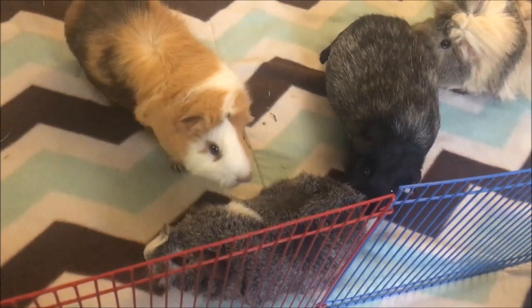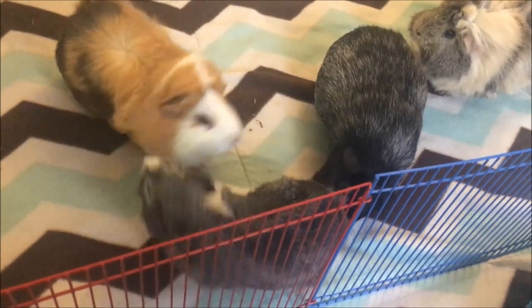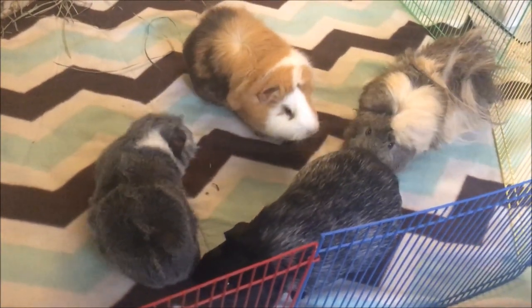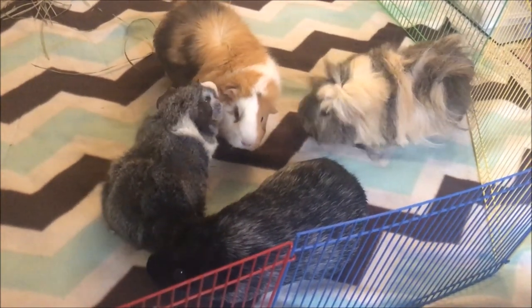Now some guinea pigs might squeal really loudly — Nim was like that when I introduced her. Basically what you need to do is just check that the guinea pig isn't injured, because they'll also squeal when they're injured. But if they're not, if they're just being dramatic and squealing, just leave them alone. They'll work it out — they're probably just overwhelmed and scared.